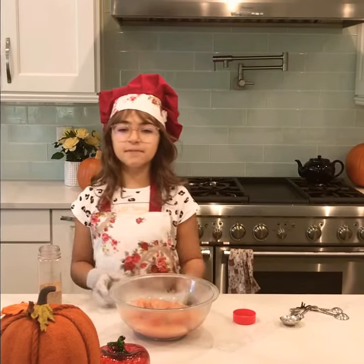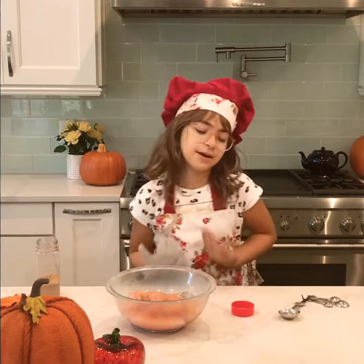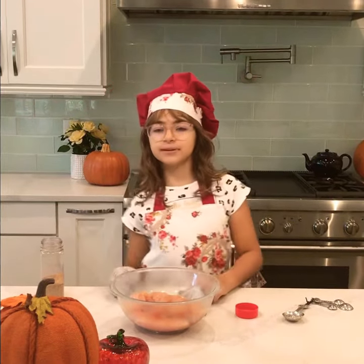Hey guys, welcome back to the Forbidden Cooks, and today I will be showing you how to grill chicken.